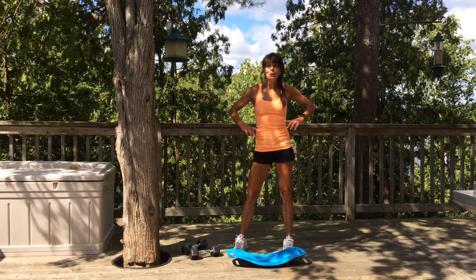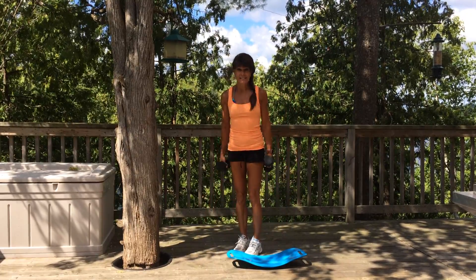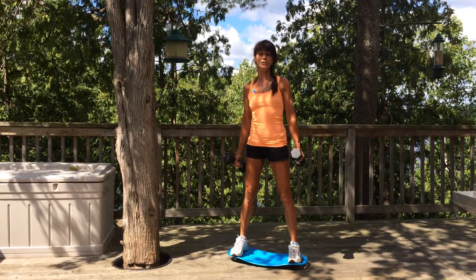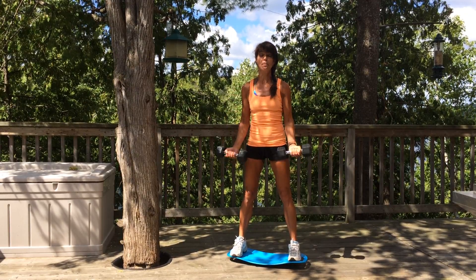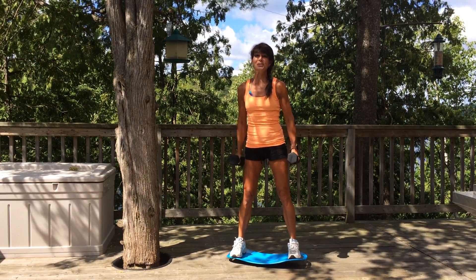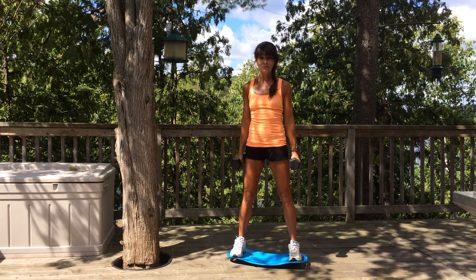Hi, it's Rosalie Brown. Are you ready to add some strength training moves to your Simply Fit Board? Get your weights ready. There are two ways you can get started using weights on your Simply Fit Board. You can stand on your Simply Fit Board, start to balance, and do your basic bicep curl exercises, hammer curl exercises, and shoulder press exercises. It definitely takes those to the next level.